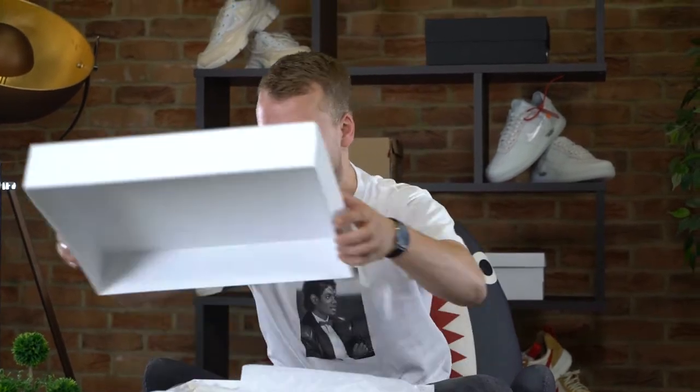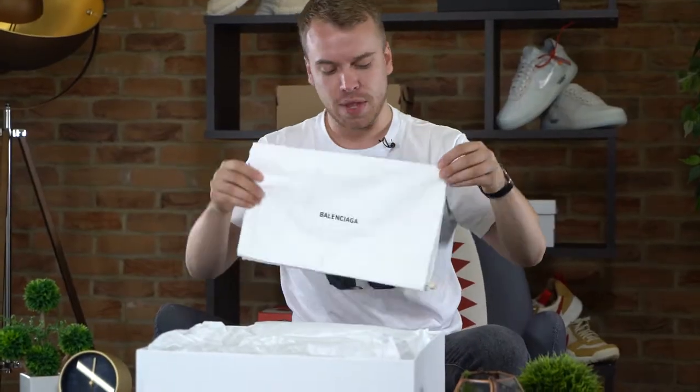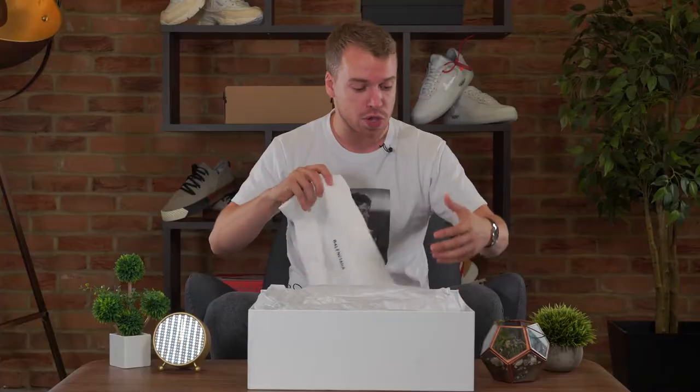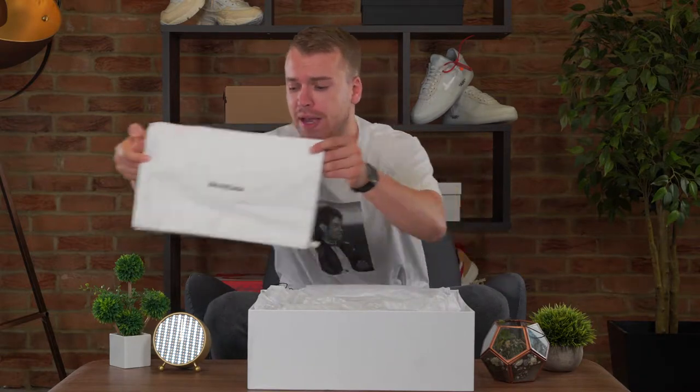This box is as big as my chest, and I know my chest is big, but this is as big as it. Firstly, let's get this out of the box, slide it under. As you know, Balenciaga keep crisp white boxes and they're very easy to get dirty, so please be careful — if you've got dirty fingers, if you've just done the cooking, don't touch your Balenciaga box.